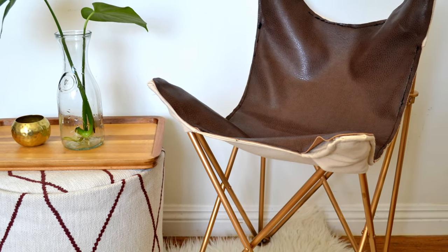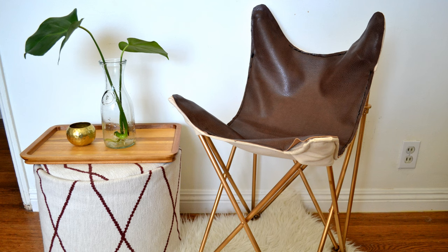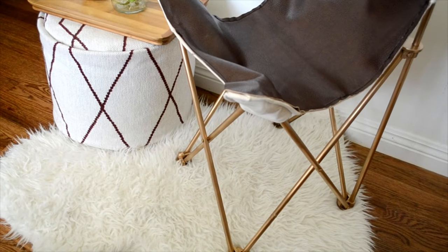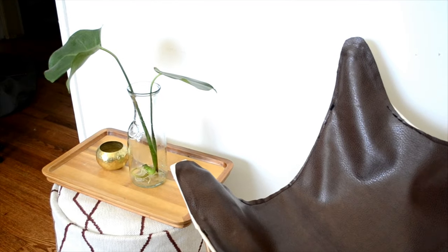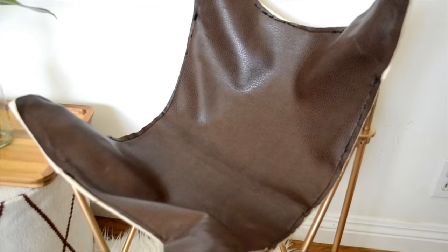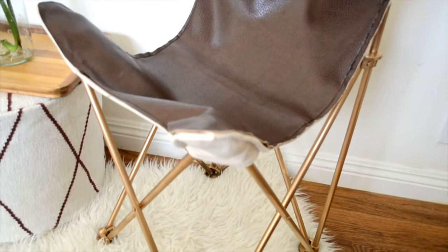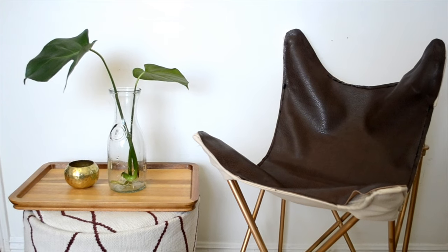Hi guys, it's Christina from Flowers and Folk, and today I'm going to show you how to make this butterfly chair that's inspired by the butterfly chair sold from Urban Outfitters. I thought it would be a fun challenge to see if I can recreate one from an old camping chair. I'm gonna start by saying this was definitely a challenge and not as easy as I thought it would be. I would definitely suggest trying this out if you're an experienced sewer, which I am not, and that's why I totally struggled a bunch.